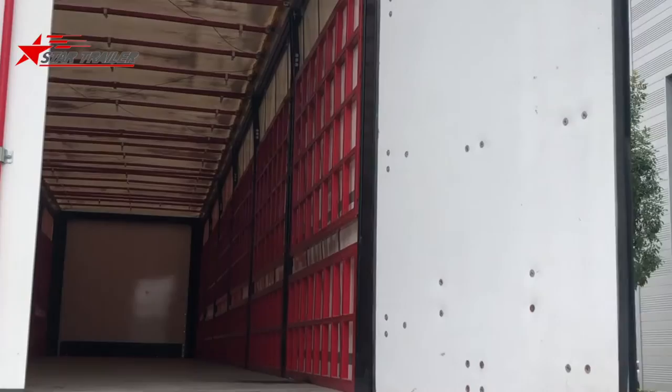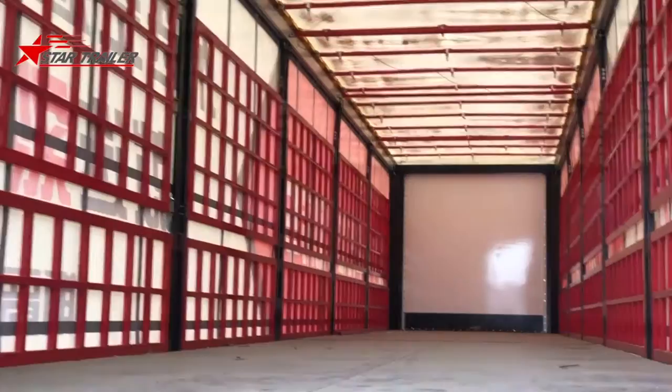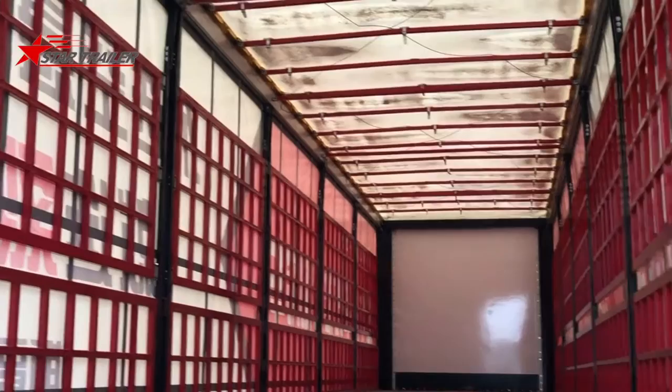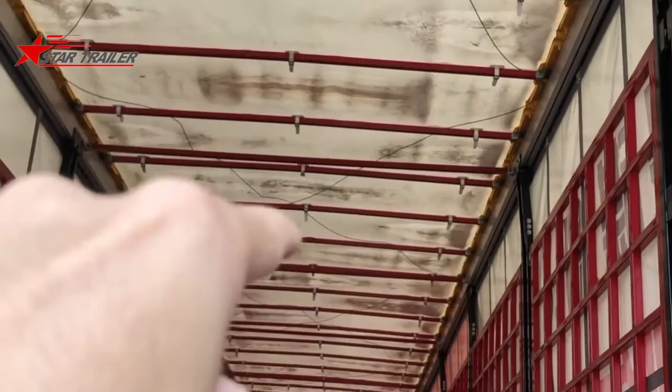The noise you're hearing is the wind, because I didn't lock the curtain side. When you open the rear door and look inside the curtain side, it's actually quite empty. The interior is all removable — you can put plywood in the middle to make two or three levels, allowing you to carry more cargo, especially for packaged goods. The roof is also removable and can be opened from the rear all the way to the front.